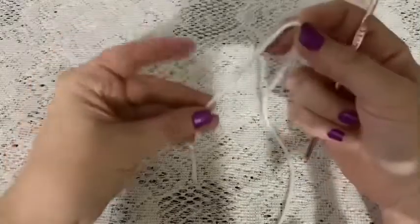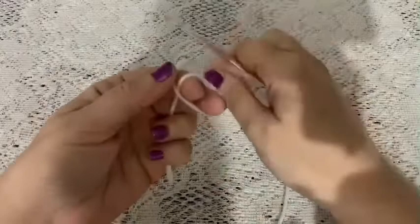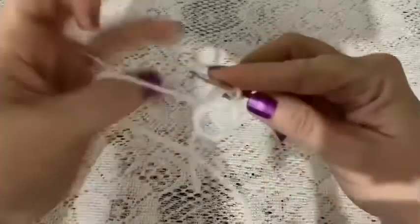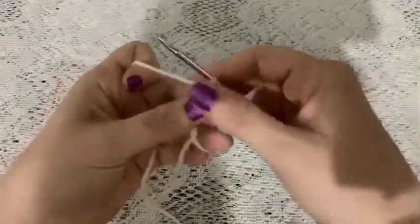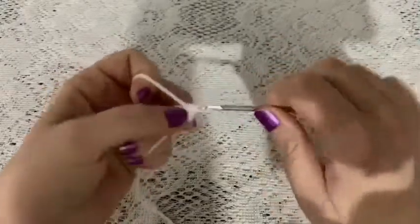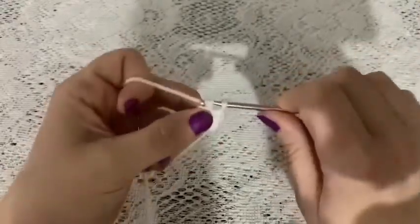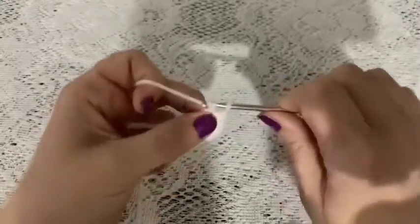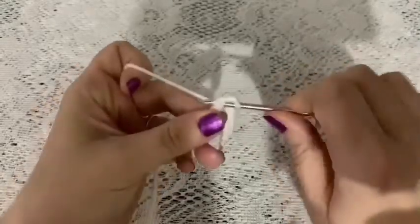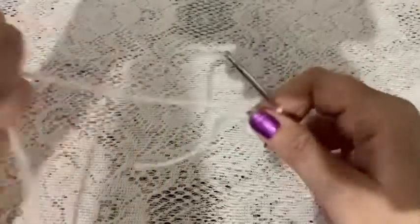For the head, we'll start with white yarn and a 3.5 millimeter crochet hook. Begin with a magic circle — wrap the yarn around your fingers, bring up your loop, and chain one to secure. Then do six single crochet into that magic circle: two, three, four, five, and six. Grab the tail and pull to close up your hole.